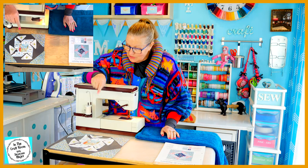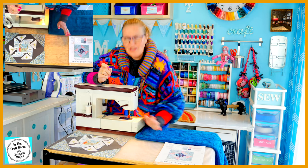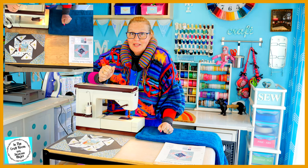So I've stitched and pressed our G template pieces onto the I centerpiece. Now I'm going to be stitching our F triangle pieces in between. Wish me luck.